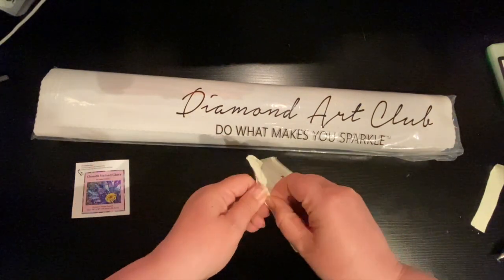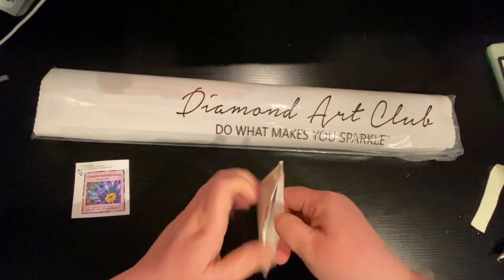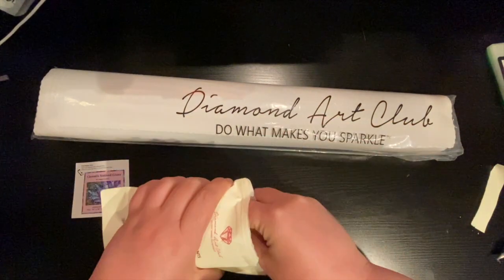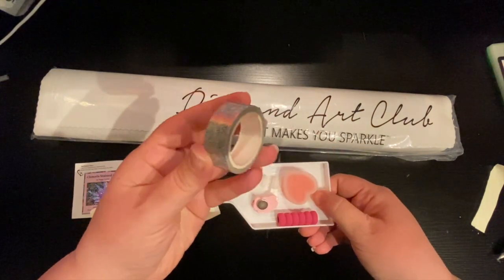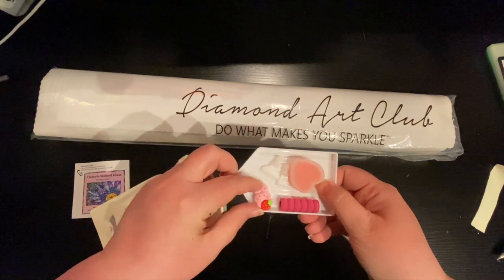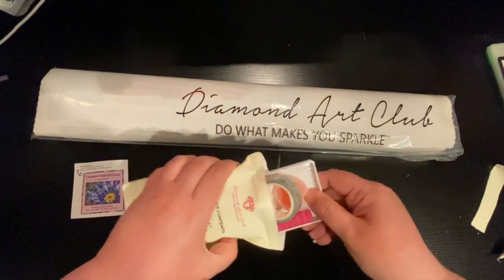I'm going to open this up a little bit just to see. I'm so excited. Here's the tweezers, here's a sparkly pen, here's your tray, here's your washi tape, here's your cover minder — it's a little cute, adorable — and here's your wax and all that fun stuff. There are some baggies and a stopper as well.